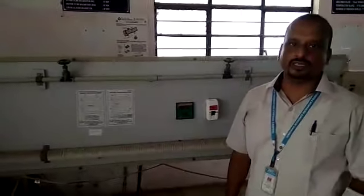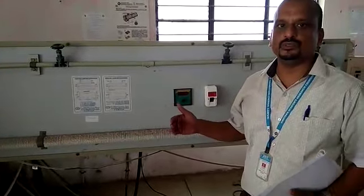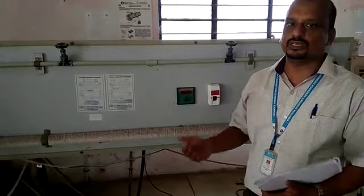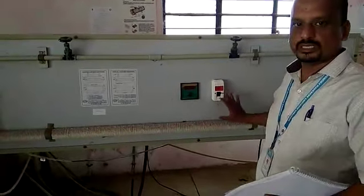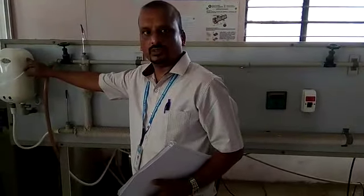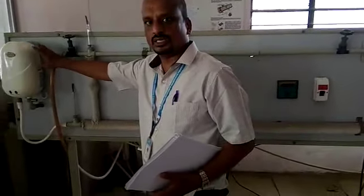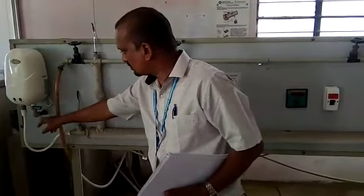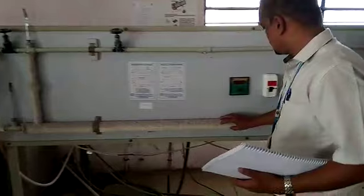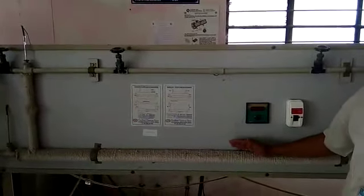Next, the counter flow heat exchanger experiment. The working principle is the same — we are going to direct cold water and hot water into the counter flow directions. There is no change in the hot water direction; as usual, we are feeding hot water into the heat exchanger. We bring it to steady state condition using this valve. The outer surfaces have ropes to avoid heat transfer to the environment.